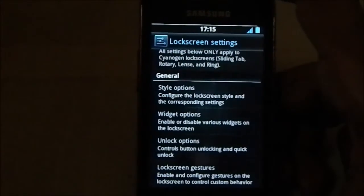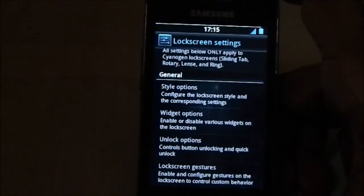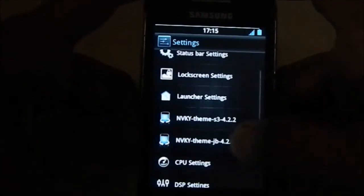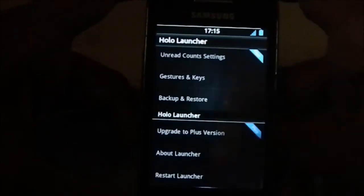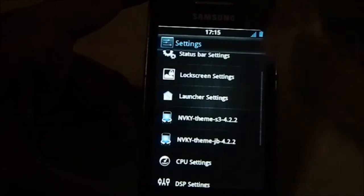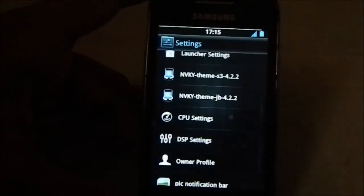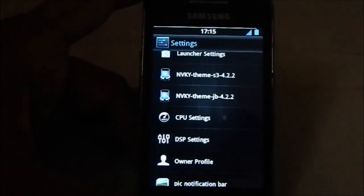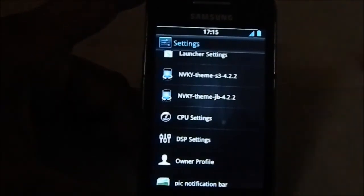Widget options and unlock options are also available, though some options only work if you're using science mode. Launcher settings are the Holo settings, which are pretty standard. CPU settings link to the GPU/CPU control interface.